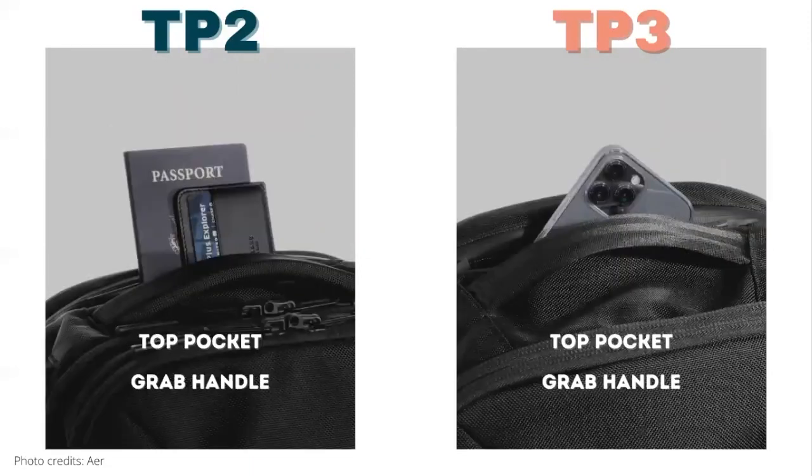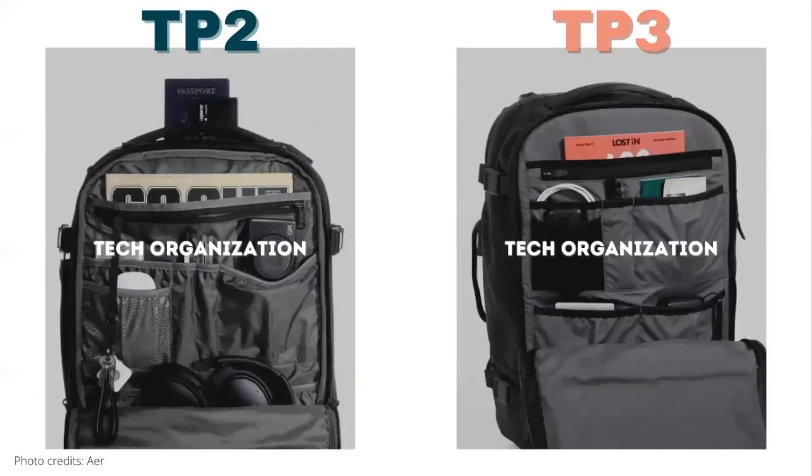At the top of the bag, both bags have a top pocket and grab handle. The grab handles appear to use slightly different material, but we'll have to test it out to confirm. Moving on to the inside of the bag, there's a tech organization panel on both bags. For the most part the panels look the same with the same layout, but there are some minor differences in the trim and the mesh pocket.